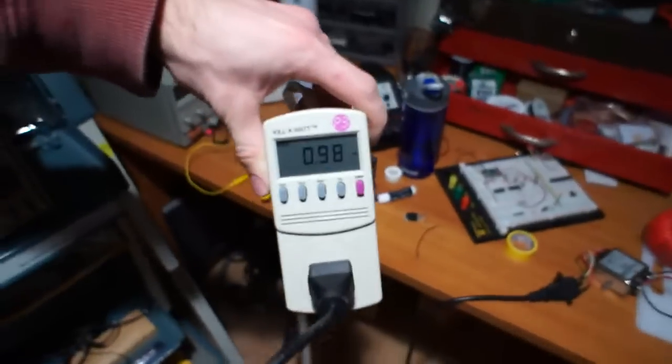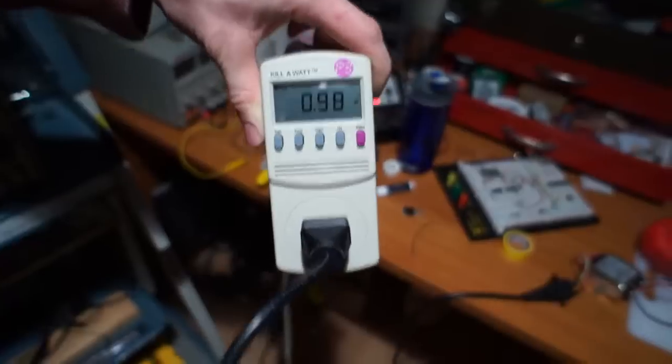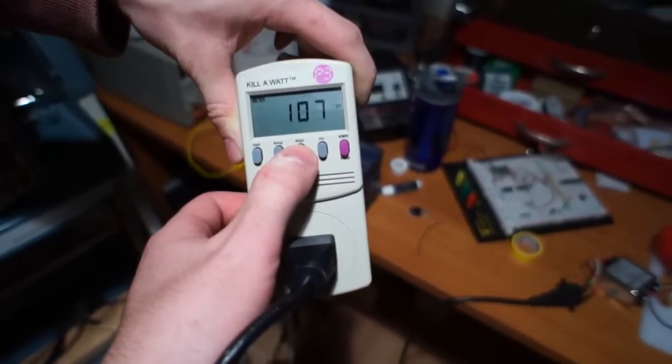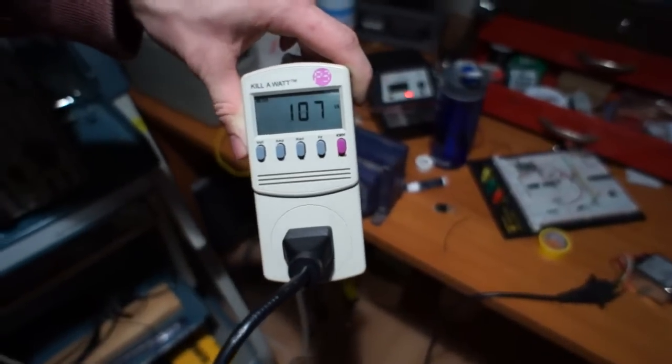We have a nice power factor of 0.98, 105 watts, 107 VA — not too bad.